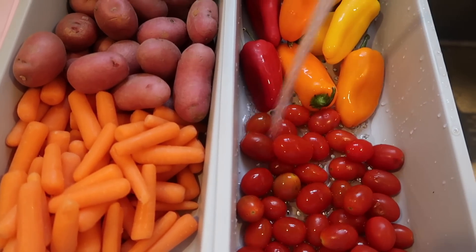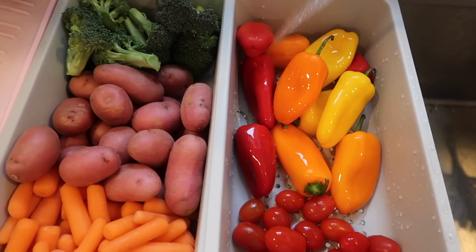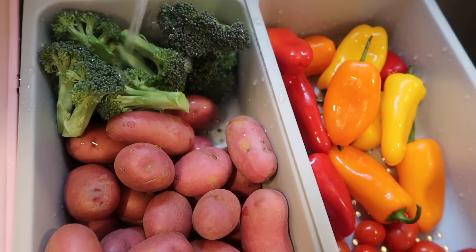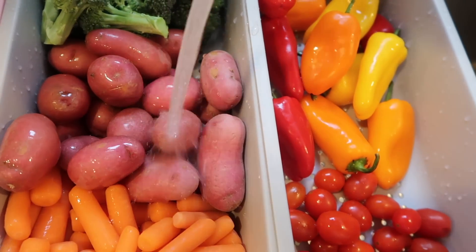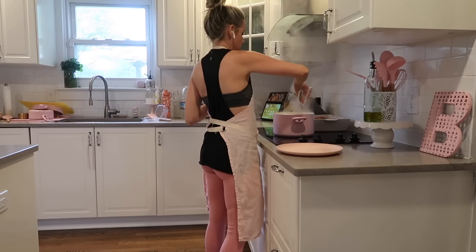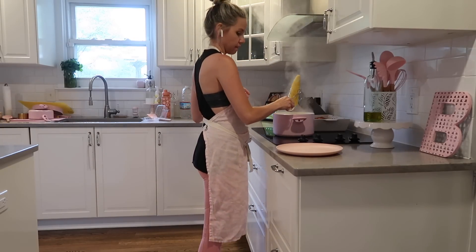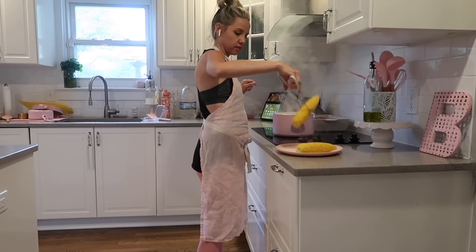I am filming this video in real time, showing you how I work in the kitchen — that's why things are a little bit all over the place, but I want to show you how I get it all done within a certain timeframe. While I'm waiting for my corn to boil, I'm just rinsing off the rest of my produce that I'll be chopping up. You only need five minutes for it to boil and it came out perfectly.